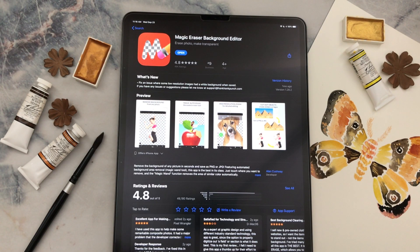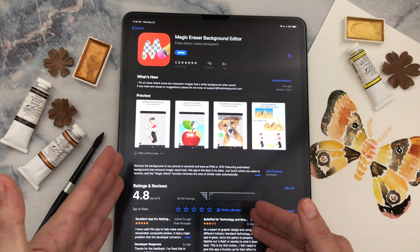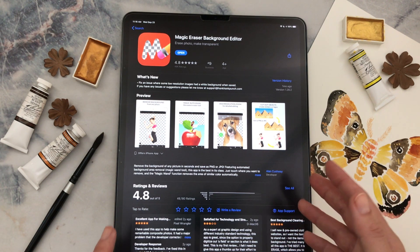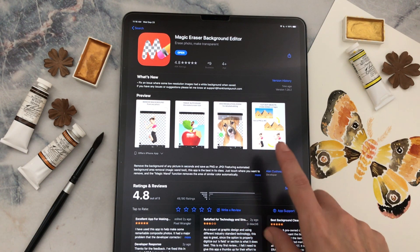This is the Magic Eraser tool and it makes it really easy to quickly erase a background, especially if you have a nice clean image. This is a lot of fun to play around with and it might be useful for projects like this, and there are a lot of other ways you could use it too. I'll have a link to this in the description as well.